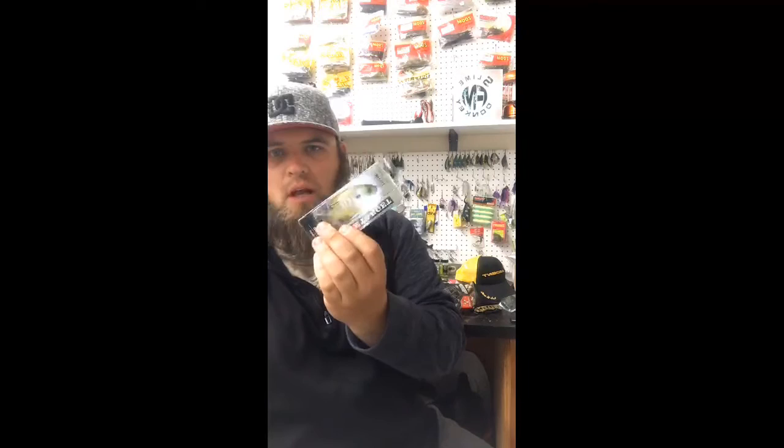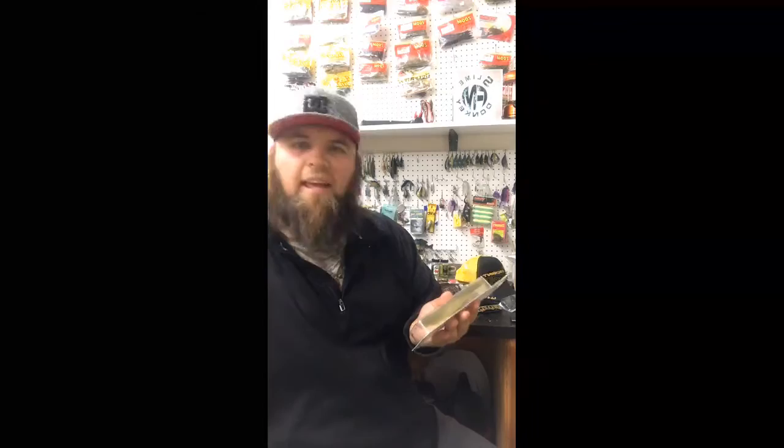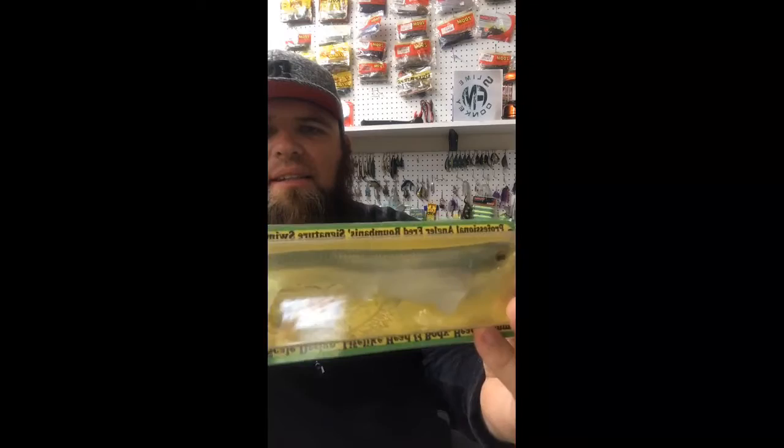The Mustad Power Lock Plus 9/0 at $5.33. Live Target always has a good color — Sunfish. I actually have another one in my bag. That's a pretty sweet color. That's the $13 weedless swimbait — Panic to Action. This thing is a hog, look at the size of this bait. It looks good; I don't exactly know how it's going to do in the water.